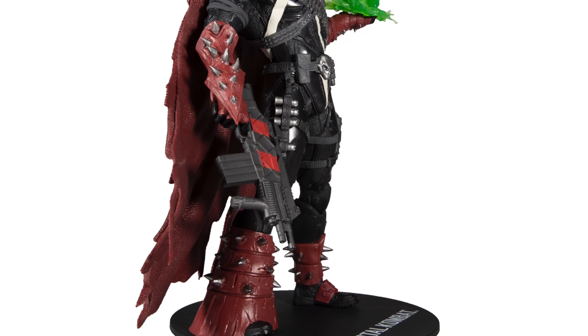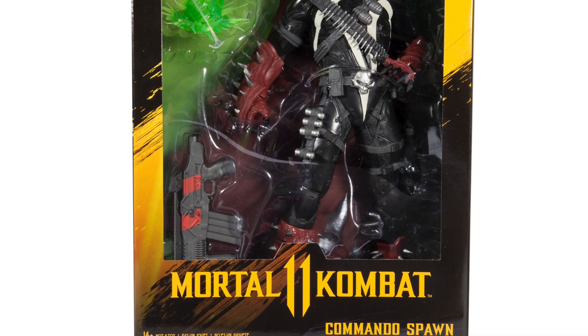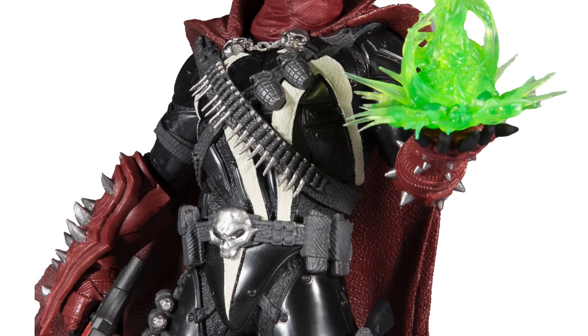You guys let me know in the comments below what you think — is it a pickup or a pass? Again, this is a 12 inch scale. And let me know down below: does articulation matter to you, and if it does, tell me why.